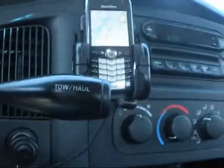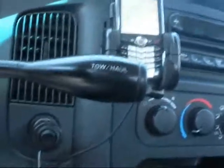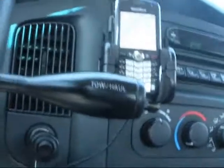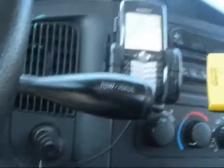Many times people ask me, when I'm ordering Delorme software, which GPS unit do I get? Do I get the wired one that plugs into your USB on your computer, or do you go with the Bluetooth version? Well, I prefer the Bluetooth version for multiple reasons, but here's one that's very cool.